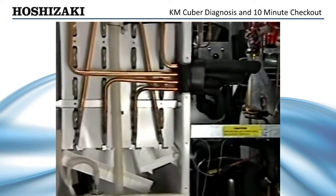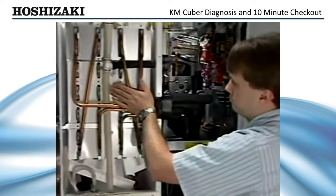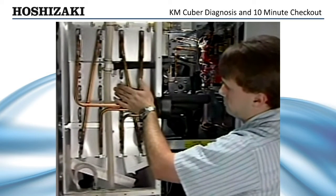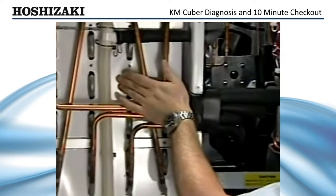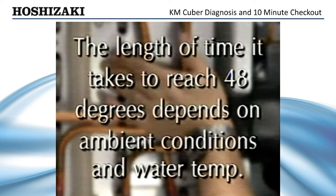If the ice maker cycles into the initial harvest, the float switch is closed and the one-minute timer works. A minute or so into the harvest cycle, the inlet to the evaporator should feel warm to the touch. As the hot gas circulates, the thermistor at the evaporator outlet reaches 48 degrees. The length of time it takes to reach 48 degrees depends on the ambient conditions and the water temperature.